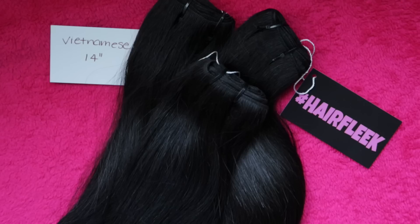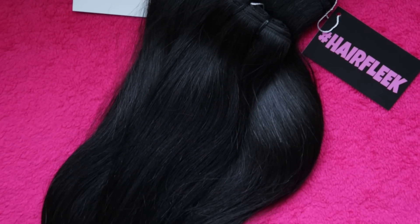You know who it is everybody. I'm back and this week I'm doing a U-Part wig using Hair Fleek's Silky Straight Vietnamese hair extensions. Check it out.